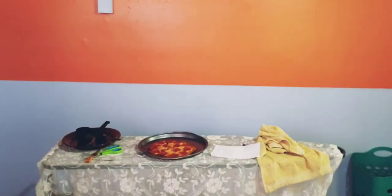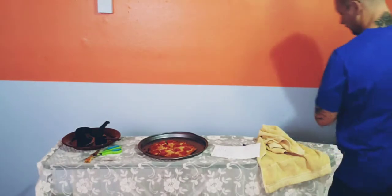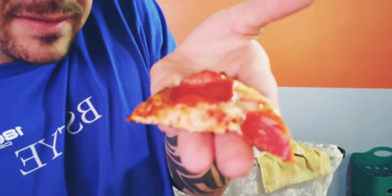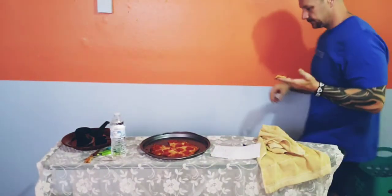Drink your damn water. Drink a little bit before and after your meals — it's going to help you curb your appetite. The consistency — let me show you what it looks like. This is the pizza. Looks good, right? I think I should have let it cool a little bit longer.